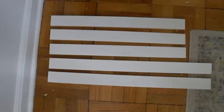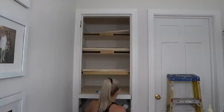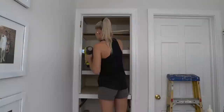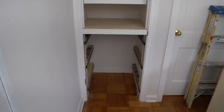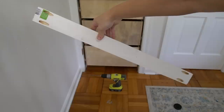Now I'm working on the trim for the shelves. I ripped one by three boards down to two inches so that they fit the face of each shelf. Add some blocking to your shelves if necessary to nail your two inch trim to. I cut a two inch board for my base trim and secured it to the door jamb using pocket screws.